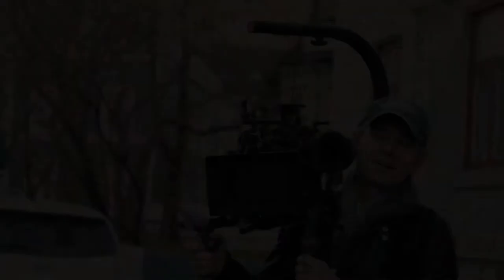And also when you are doing movements where you are low like this, to hold the camera like this for a long time is quite heavy — but not with an EasyRig.